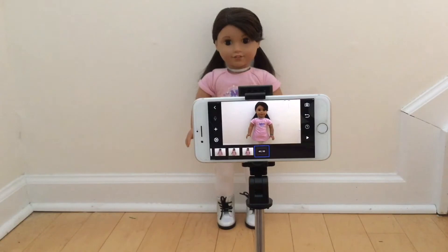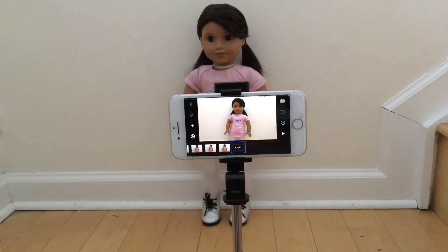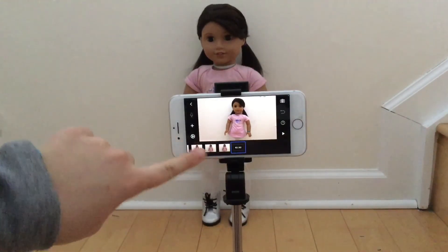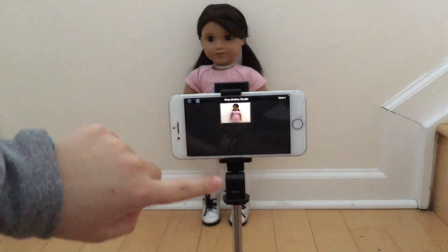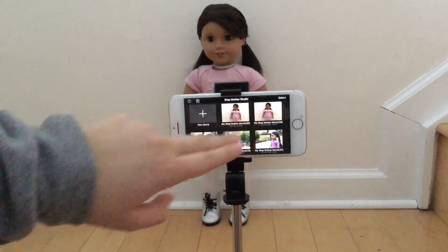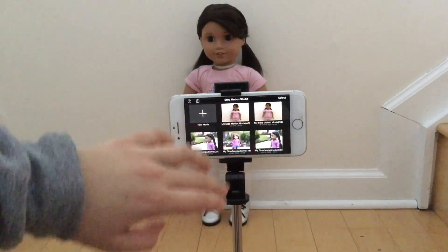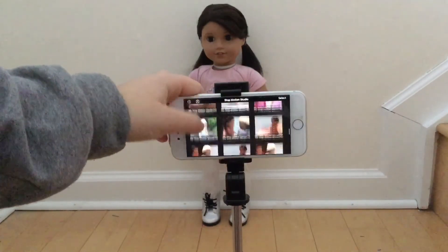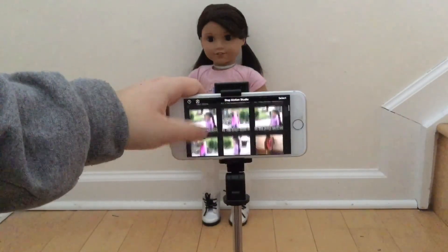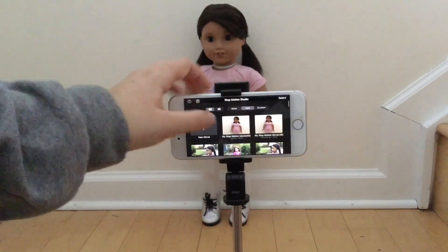It is usually worth it in the end. Now here's where you have a couple of options: you can either record the whole stop motion in one project and edit it there, or you can do what I do and take multiple stop motions for each clip. As you can see here from the Halloween special, each time it changes point of view I took a different stop motion.